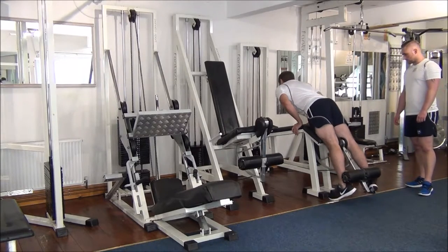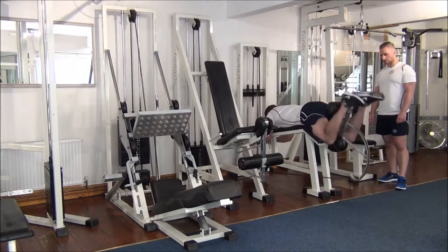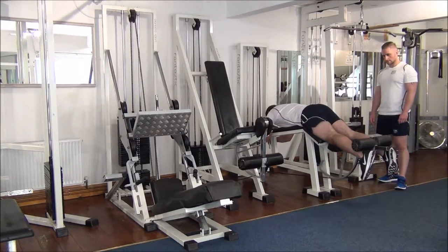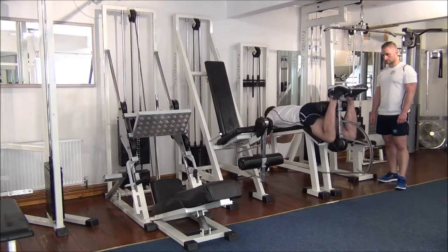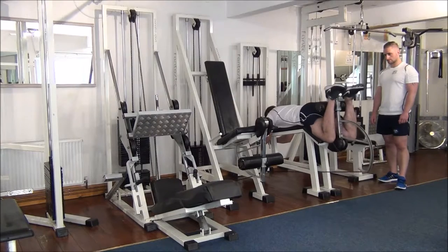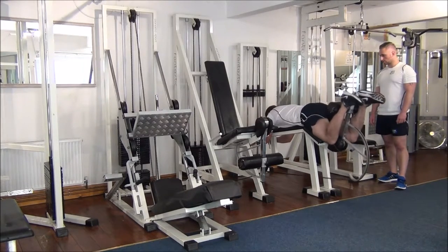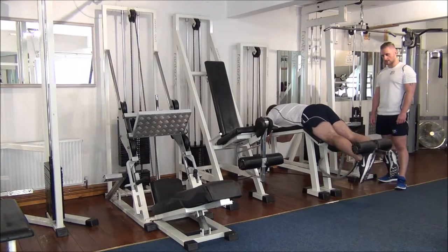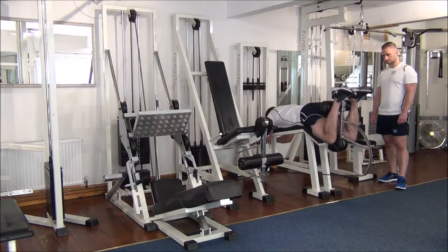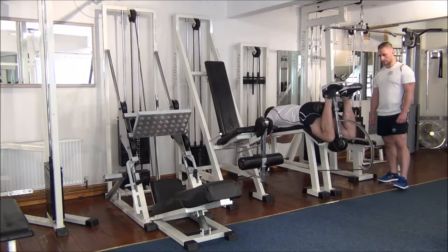We're going to start off then, Gareth. You should hit six reps here on your own first of all. Nice big stretch all the way down there. And number four — you should be getting two more by yourself here. One more on your own then. Squeeze all the way.